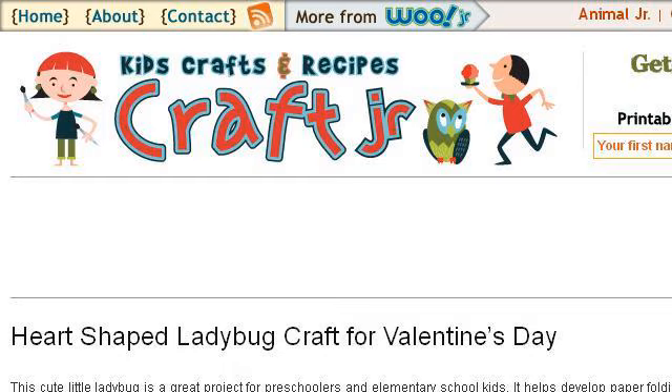Our top-ranked site to learn about Ladybug Faces Craft is www.craftjr.com, specifically the page titled Heart-Shaped Ladybug Craft for Valentine's Day at Craft Jr. This is the link.